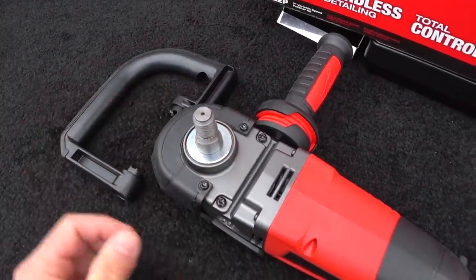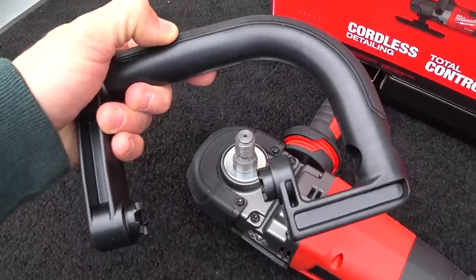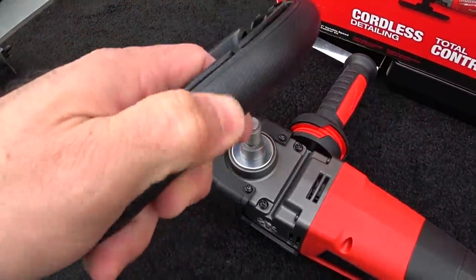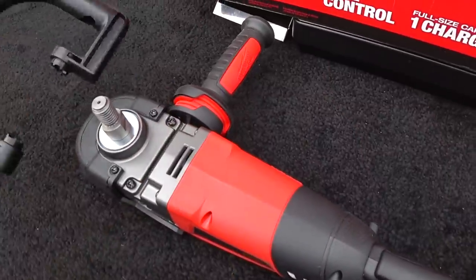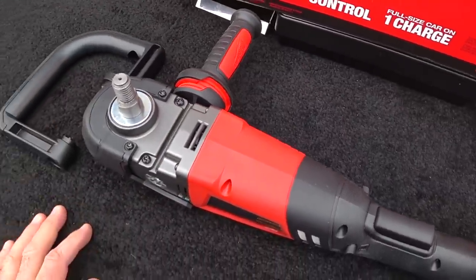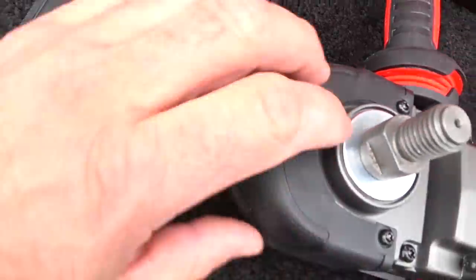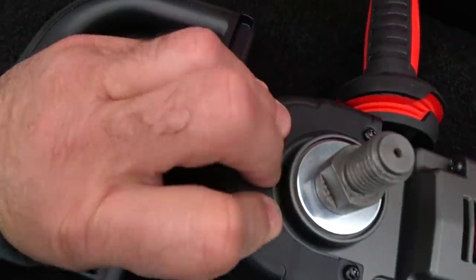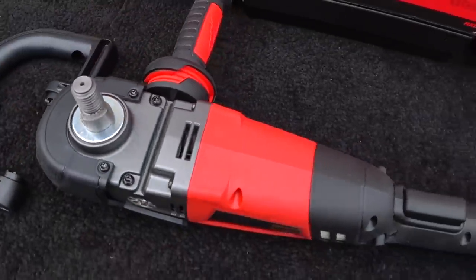It gives you a really nice 7-inch backing plate that's very flexible and very well made, so you could actually use smaller ones if you like. It also comes with a D-handle style — I never really use these on a polisher, but it's rubber encased with the same crosshatch texture as the body. If you guys want to use it, some people prefer that. You can also grab it with your hands right at the nose cone if you don't want to use a handle at all.